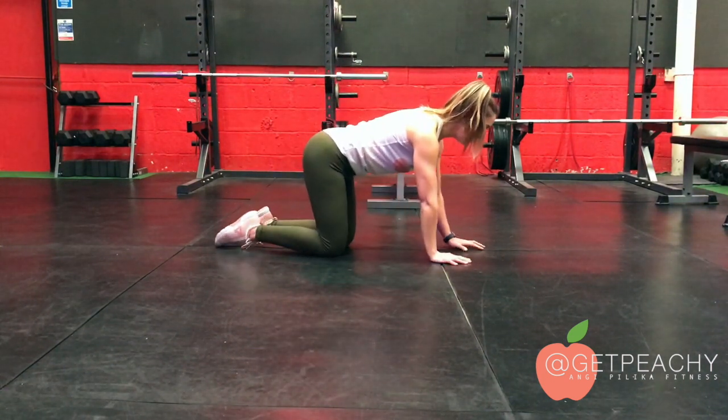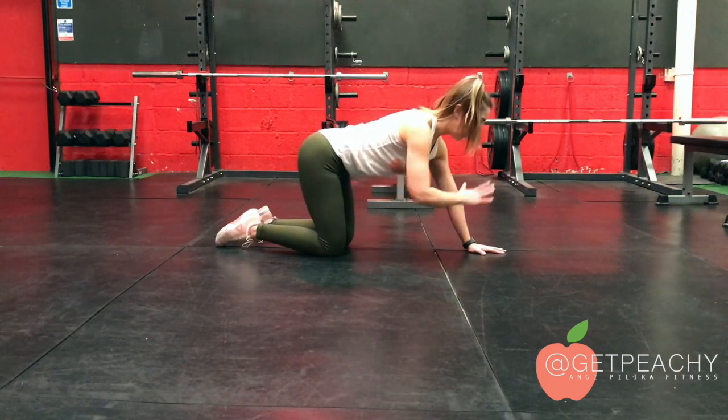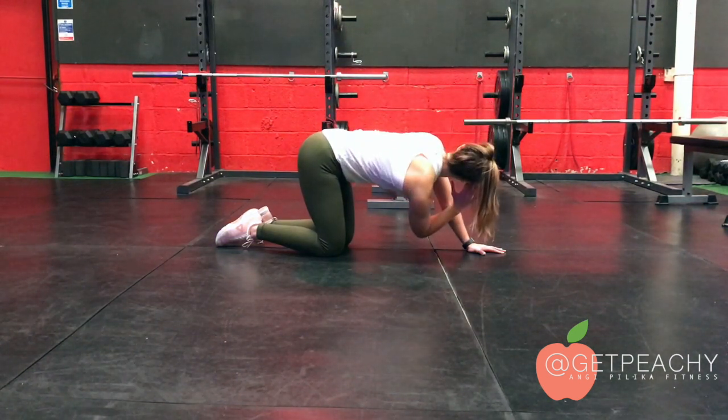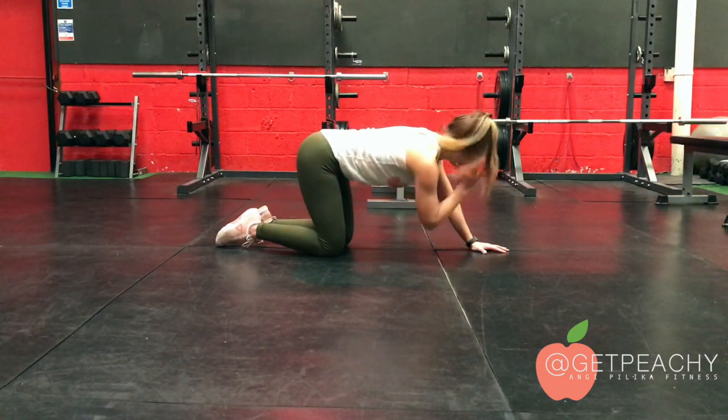What I mean by that is when we're doing this, we bring one hand slightly further forward, this hand comes to temple, and then as we lower with the elbow, we relax. As we come up, I'm leading and putting tension, pushing tension through this elbow.